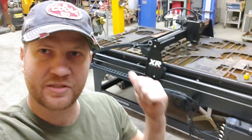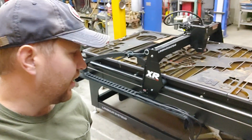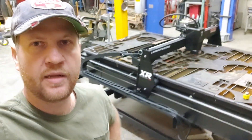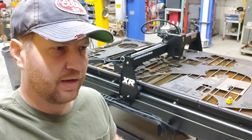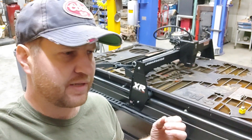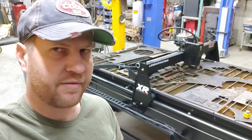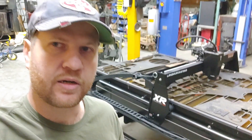Hey guys, it's Curtis Schweppi back in the shop working with the Crossfire XR plasma table again. A lot of guys have been trying to help me out figure out what's going on with my cuts. I've been having issues. It seems like I get like 10 to 15 minutes of good quality cut time and then everything just goes to crap. Let me show you what I'm talking about.